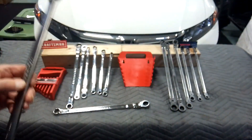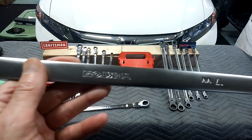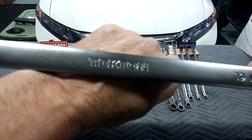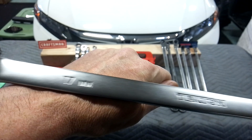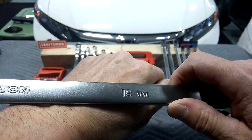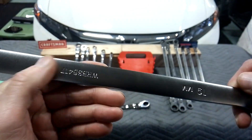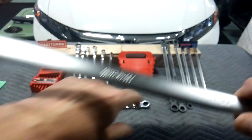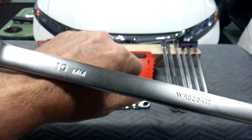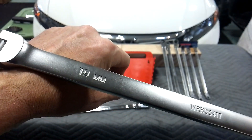Let's go to the Tecton here. The Tecton's got the satin chrome finish — either you like it or you don't; I like it. It is stamped very deep, high visibility. The ID markings are very nice. If you're blind as a bat like I am, you like to see that. That's the individual part number, which you like to see as well — that means you can probably buy them individually.